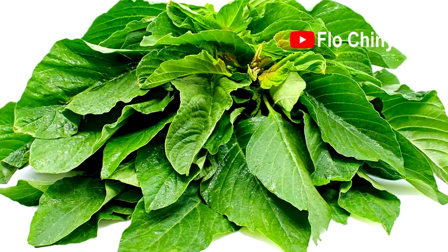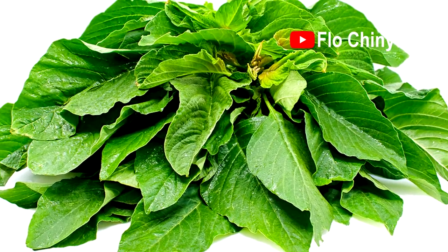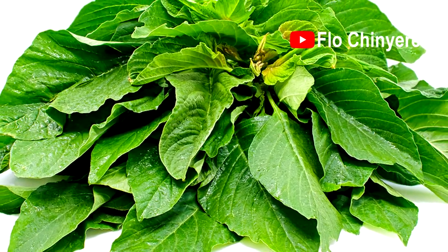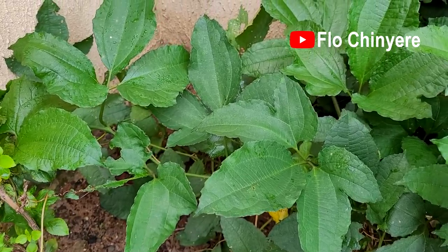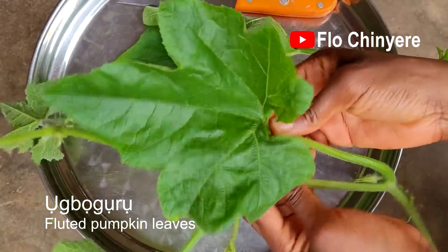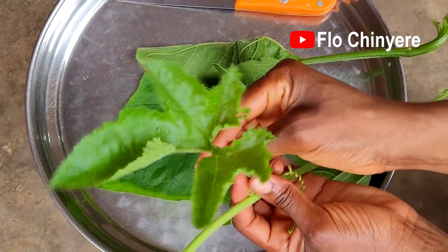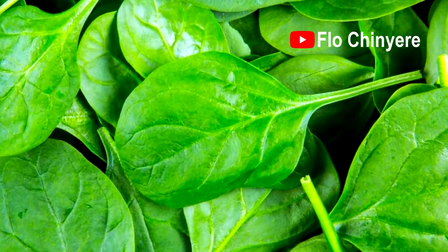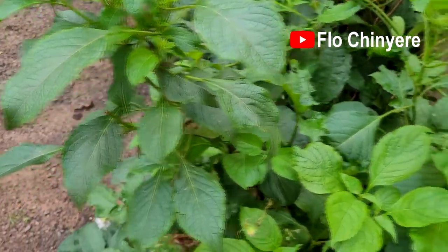Originally, green amaranth was the most popular vegetable for preparing yam and vegetable. But then came a time when people's eyes opened to the nutrients in ogo — that's Nigerian pumpkin leaves — so it became the popular vegetable to prepare this with. When fluted pumpkin leaves are in season, you can also use it. Outside Nigeria, you can use spinach, which is what I used today. A little bit of scent leaves takes the taste to another level.